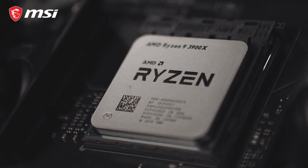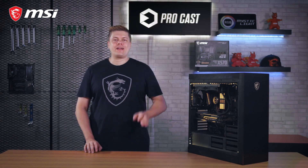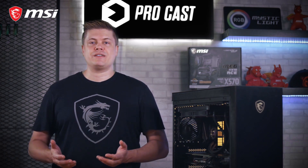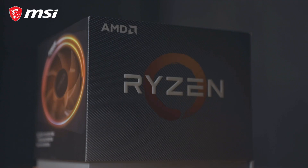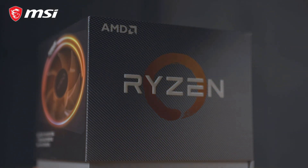Looking at the new powerful Ryzen 3000 processors for your new build? We got you covered! Hey, what's up everybody, I'm Rick, the host for this episode of MSI Procast. Today we'll be showing you how to get the most out of the AMD Ryzen 3000 chipset, and I'm really excited as these CPUs provide an amazing amount of cores and speed at a price that's in the reach of more consumers.